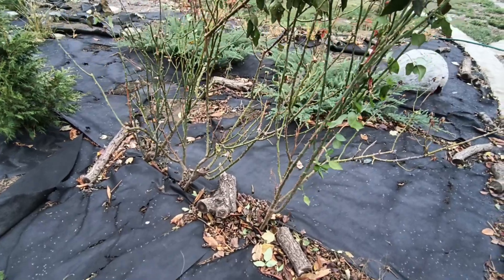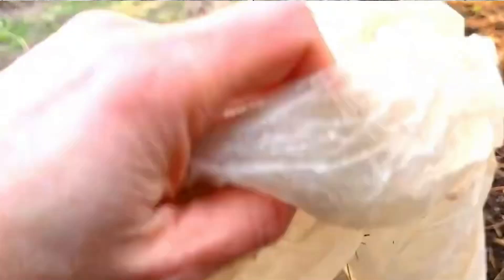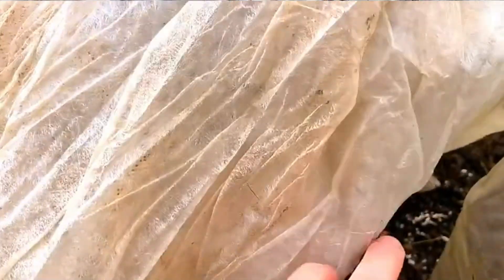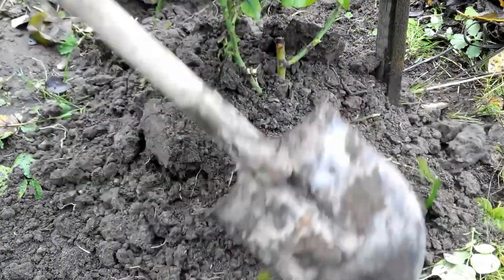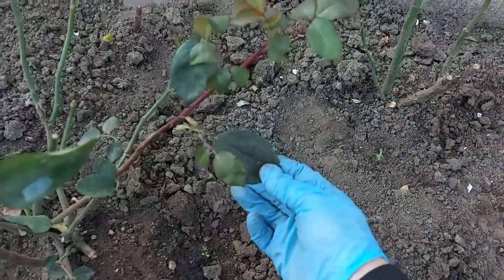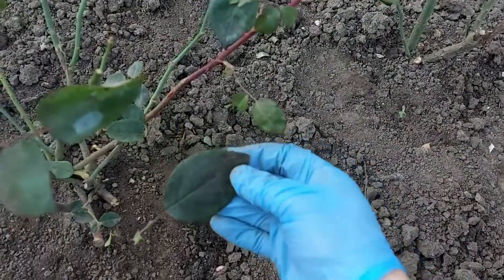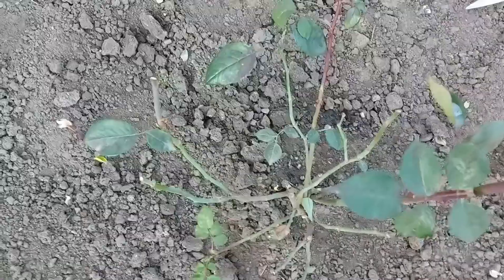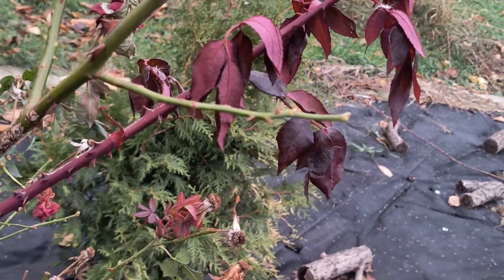The key to successful overwintering without covering is proper planting. Ensure that the grafting point is buried 3 to 4 centimeters, or 1 to 1.5 inches deep. Even if the stems freeze, the plant will survive and sprout new, strong shoots in spring from dormant buds underground. If a bush was initially planted shallowly with the grafting point at or above the soil surface, it must be hilled with soil, and once steady frosts set in, you should also lightly cover it with earth.